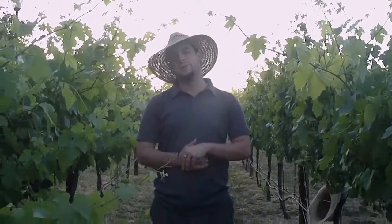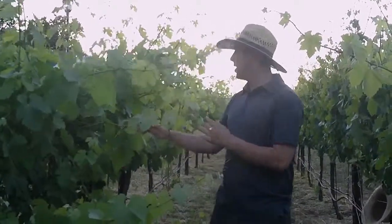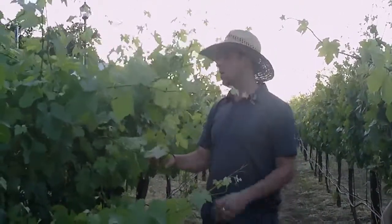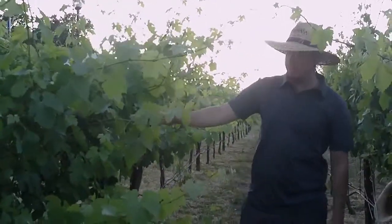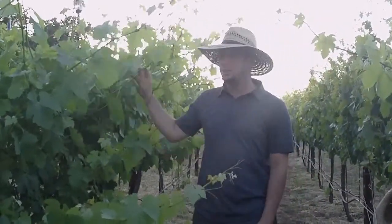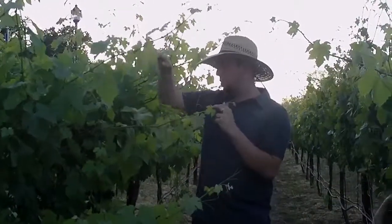We're in Deerfield Ranch's organic Syrah vineyards and there are two things we have to do today. These shoots have been growing and growing and have fallen outside of the trellis wires. What we have to do is called tucking, and the system we use here is called the double cordon system — one of the most commonly used trellising systems. A great benefit is that it's fairly easy to do without hurting the plants too much.